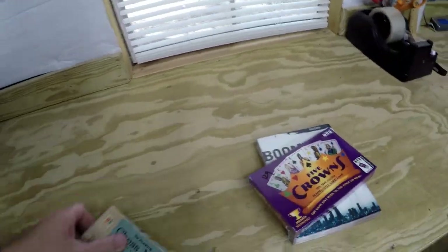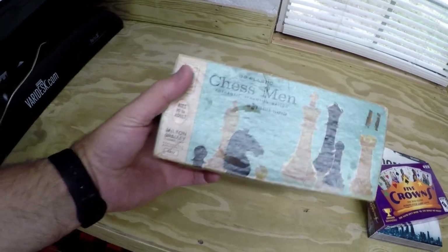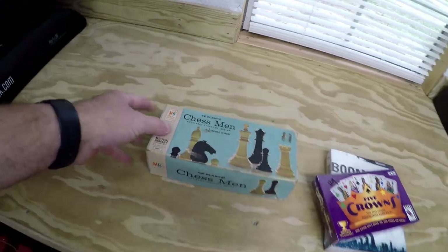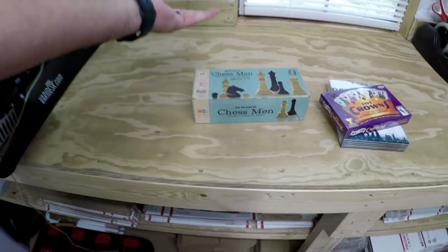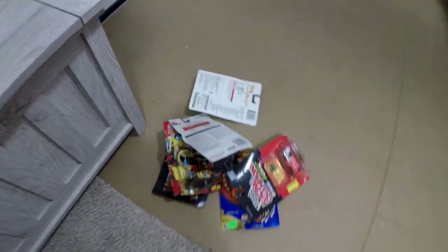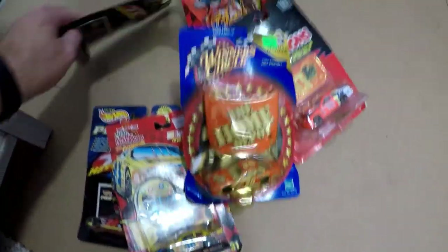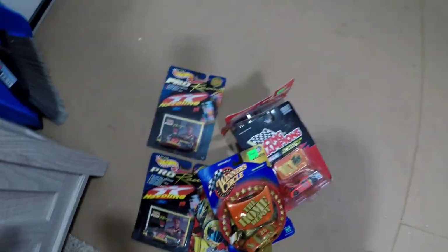I picked up 32 plastic chess men last Saturday — vintage chess pieces, I haven't even counted them yet, but I paid a buck or two for those. Over here I have some NASCAR racing items I picked up last Saturday at a yard sale for a dollar each. What I'm gonna do is show you what I do with these things — I buy them, take pictures, list them on eBay, and cross-list them on Mercari and Poshmark and places like that.